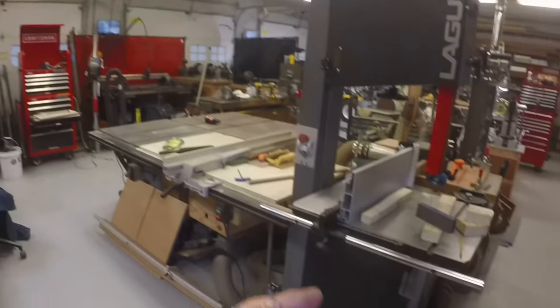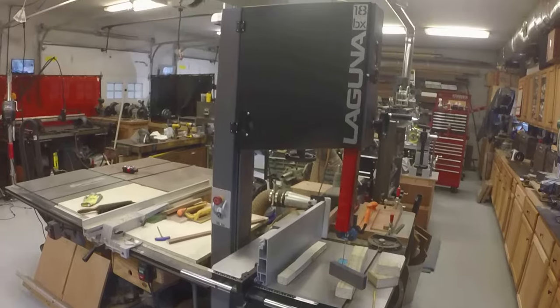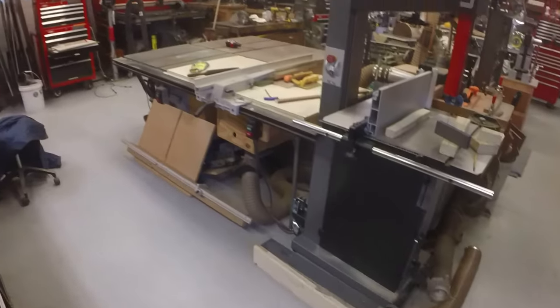Nothing is sponsored here - I paid for this with my own money. It's too early for me to have much of an assessment of its use and functionality. After I get to use it some more I'll probably do another video on it, but I wanted to give my first impressions. Overall it's beautiful - it's stylish. Laguna is known for pretty nice design and the tools I've seen of theirs are pretty nice.